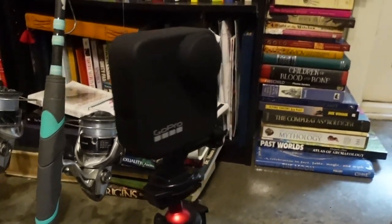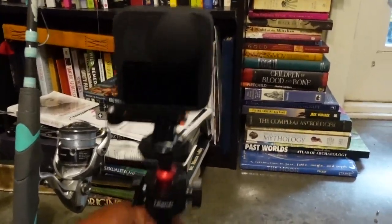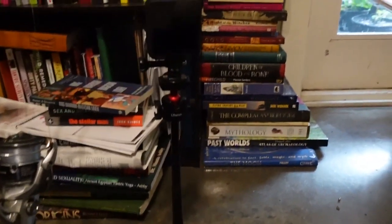With the GoPro Max, what I'm able to do is basically shoot with my chest mount, so I'm excited about that. It was $500 — I don't know, it's expensive.